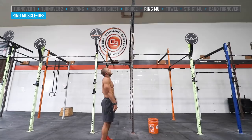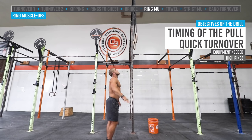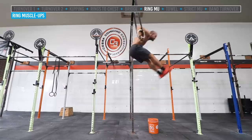Now we put it all together. Jake jumps up into his hollow position, initiates his kip, then violently extends the hips after a few kip swings and hits the turnover on the high rings. Hollow, arch, hollow arch, hips — and there's the turnover. All those drills — the turnover, the kipping swing, the hip extension — combined into the complete ring muscle-up.